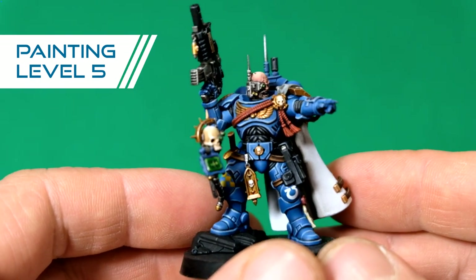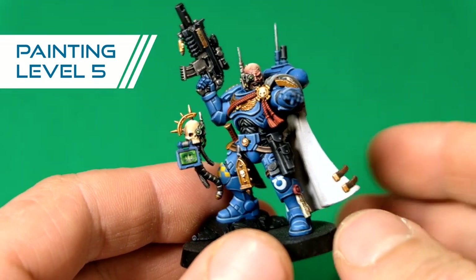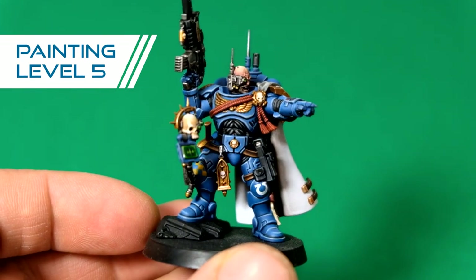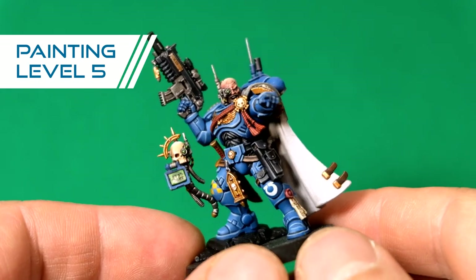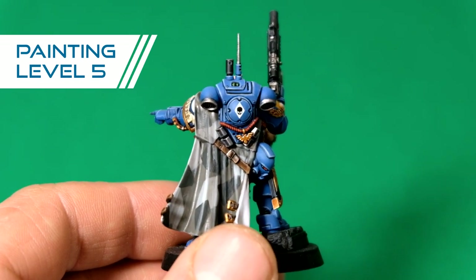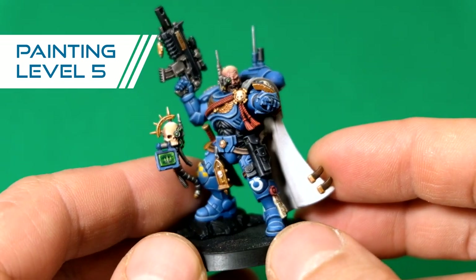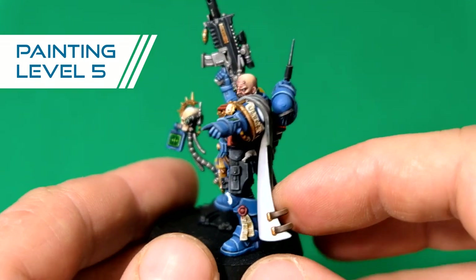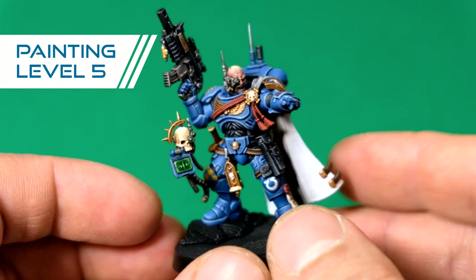Moving on to a much higher level — level five. This is really closely resembling the Games Workshop box art cover. Some of the Games Workshop box art are actually level six, really high detail painting, but a big bulk of them are level five. This is what you can expect from our level five: that the box art cover quality is replicated on miniatures that you order at Turn of Imagination.